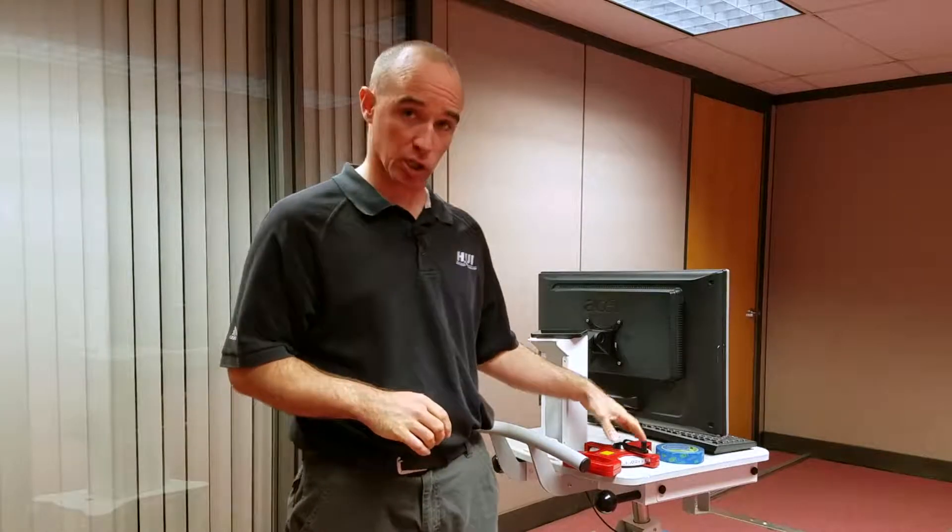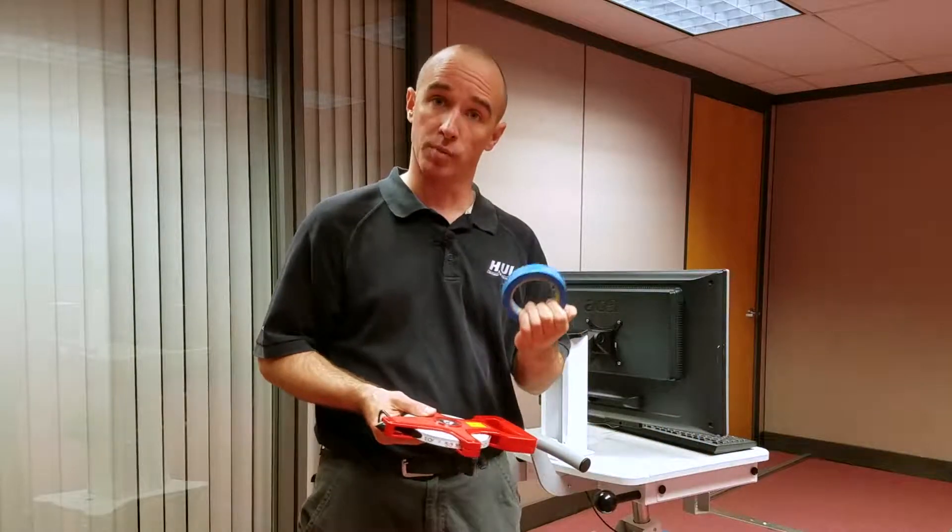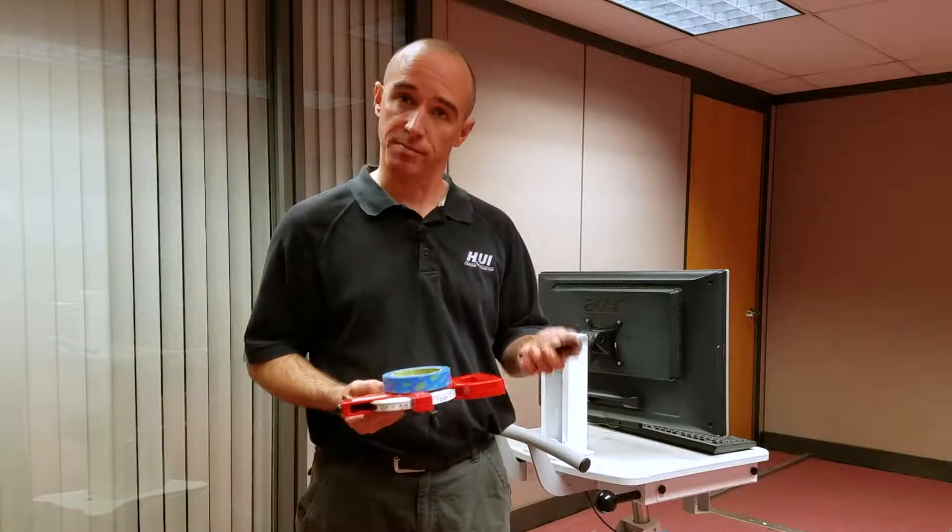Materials I use to conduct this test include a threshold, a large tape measure, a roll of masking tape, and an app on my phone that I use as a metronome.